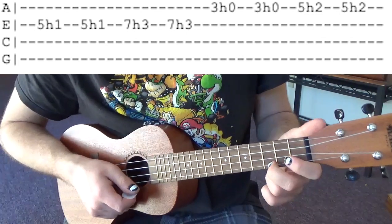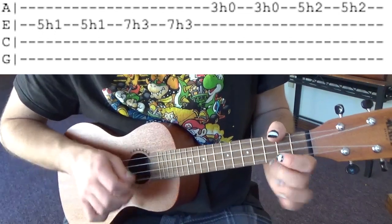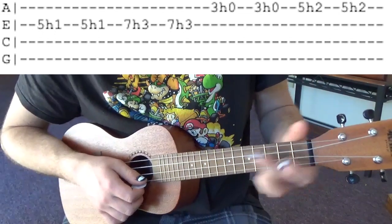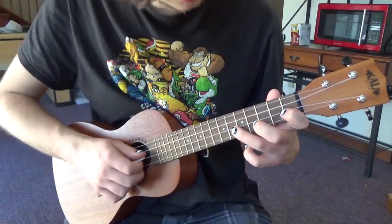All right next on the A string we're going to go 3 open 3 open. Then do two frets higher and it's going to be 5 2 5 2. So all together it's just like this.